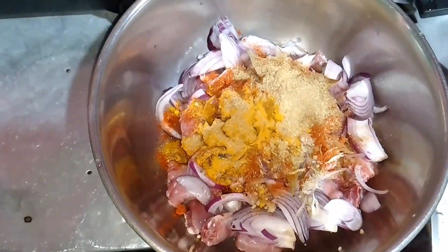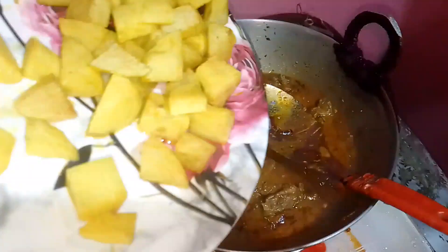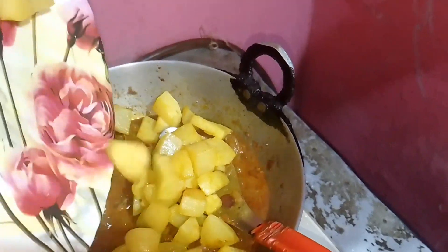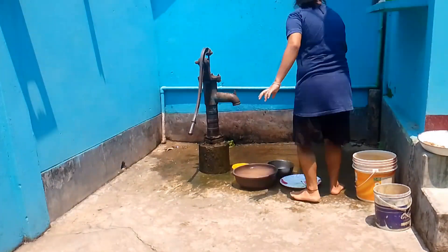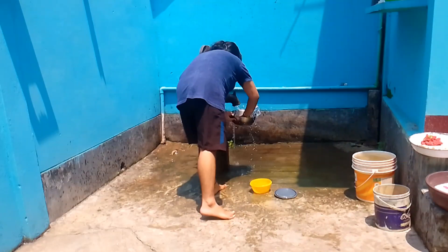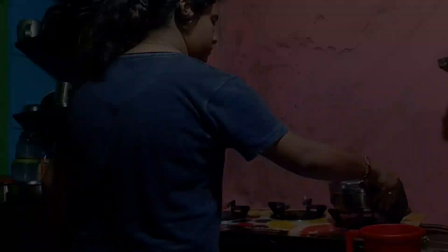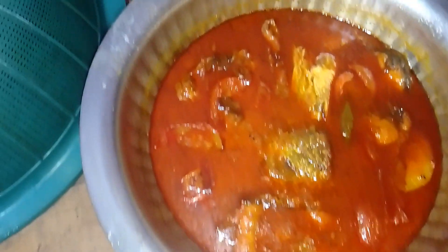Here I am going to marinate the chicken. I am making chicken fry. The ingredients include fish curry and chicken curry, but I will just eat the chicken.